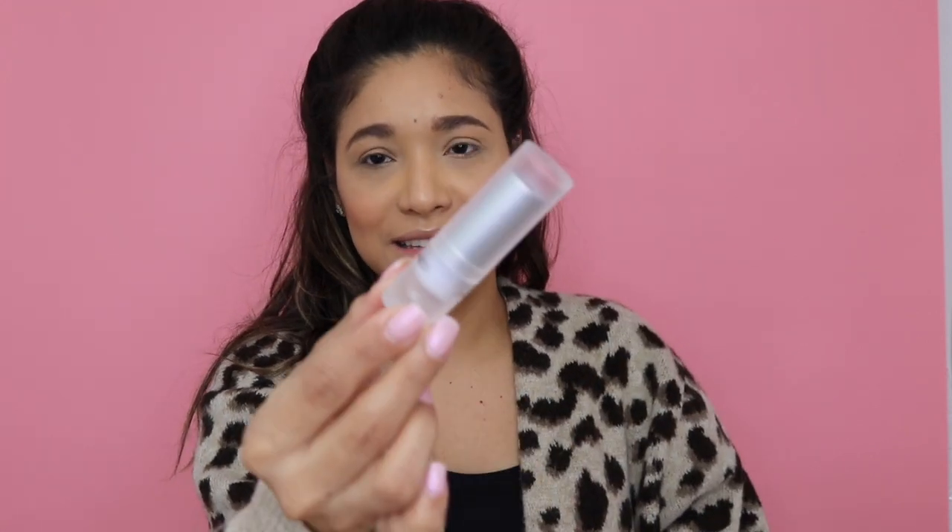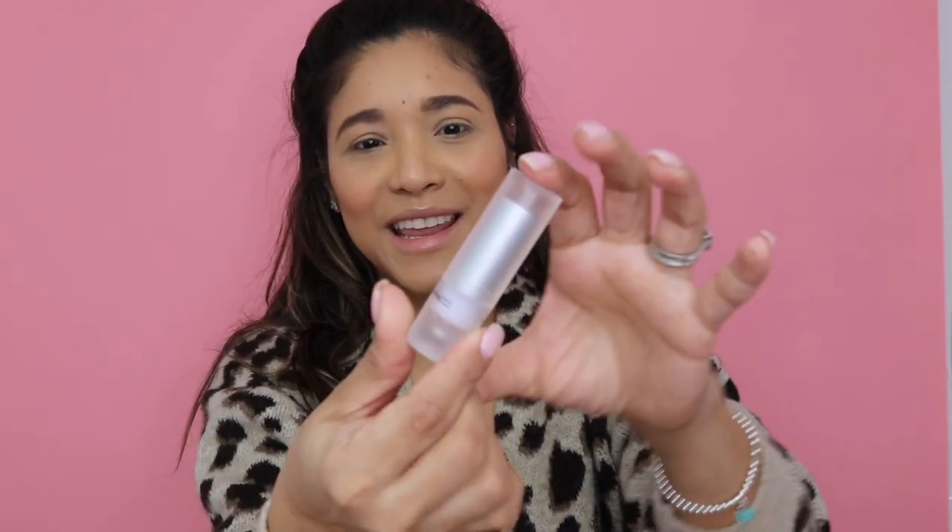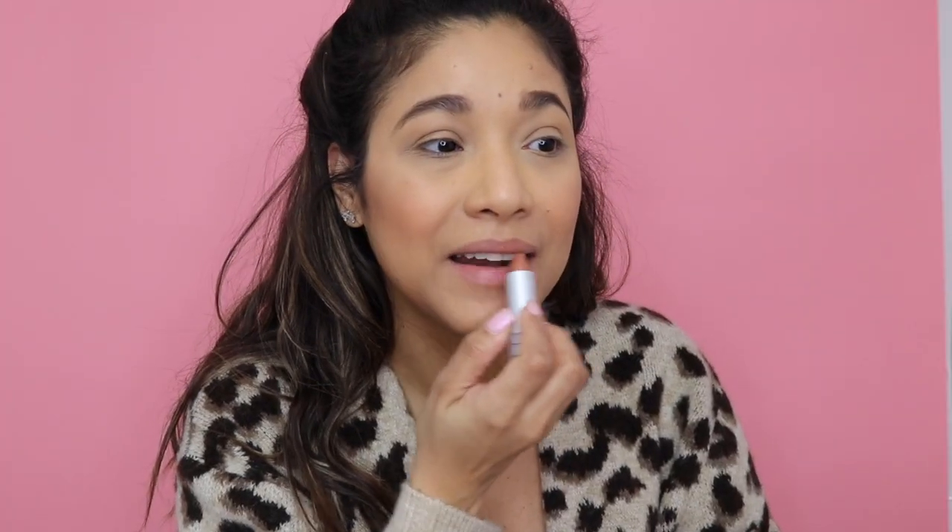Let's move on to the two lipsticks. Look at this packaging — I like it more than the original ones, I think they're stunning. I purchased two shades and this is my kind of color all the time. I had to go with Yash because it's a color I was eyeing for the longest time but never purchased. I thought, another nude, I don't really need one — but when it came out in this package I was like, okay, deal done. Let me apply it so you can see what it looks like.